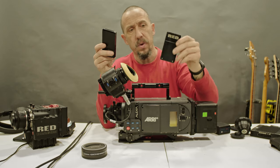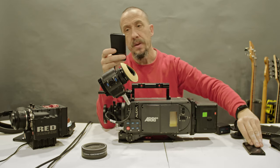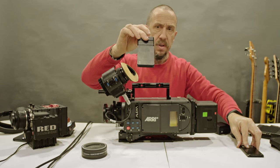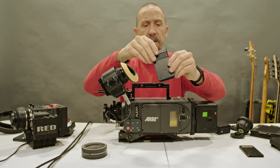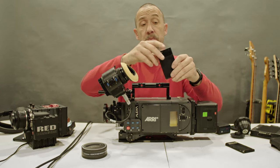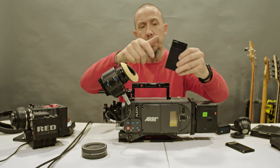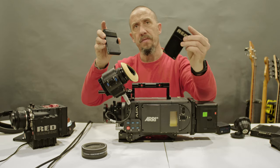Inside the RED card there is a simple, cheap SSD — like a 20 or 30 dollar SSD. Inside the Codex card, you have versions with a cheap SSD and versions with a Codex SSD. What is different is that the Codex card uses a RAID setup. For those who don't know what RAID is — it's the capability of putting together two disks and summing their speed or capacity. Inside the Codex card you have two SSDs, not one. Inside the RED card you have one SSD.